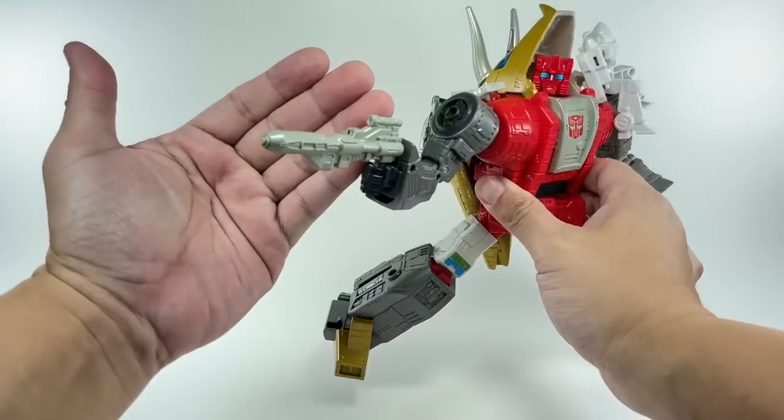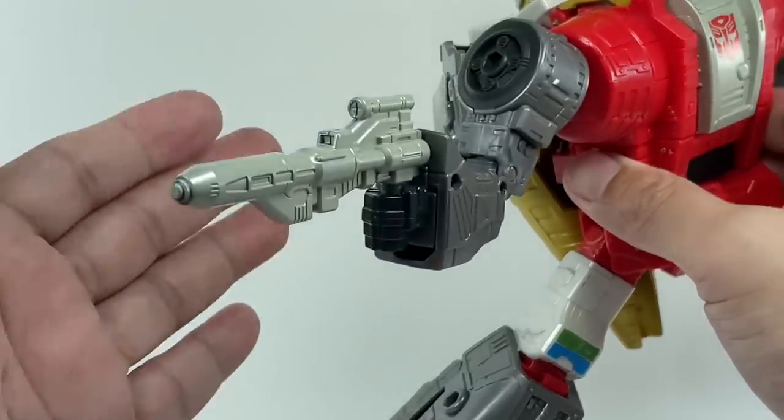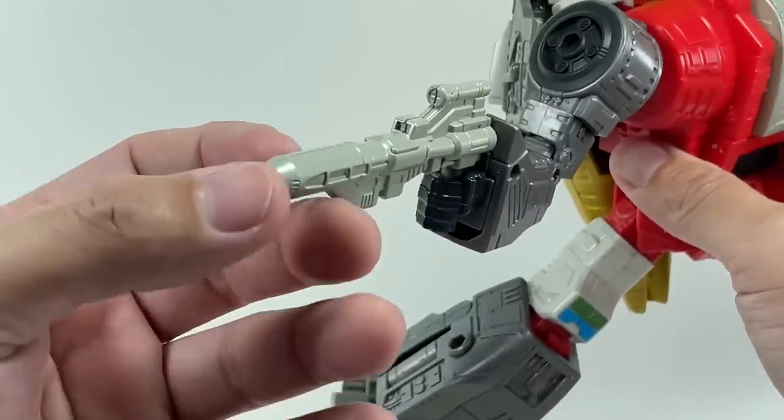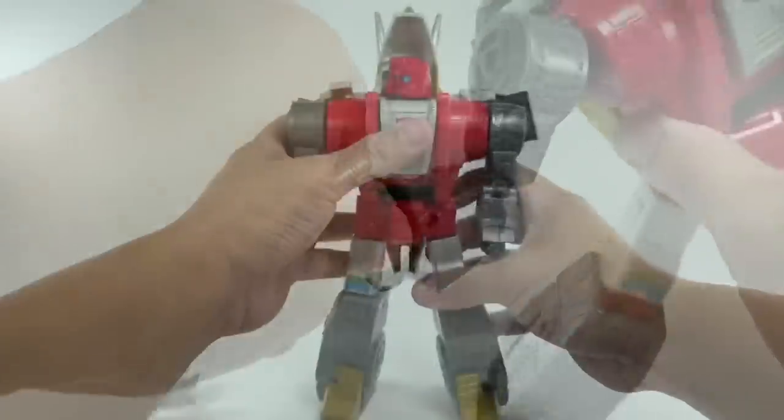Slag does come with his trademark G1-esque blaster. It's done in this pearlescent type of gray — it's not black, which I was very surprised by, but I'm glad they did it in this kind of color. It's got that shimmer going on.